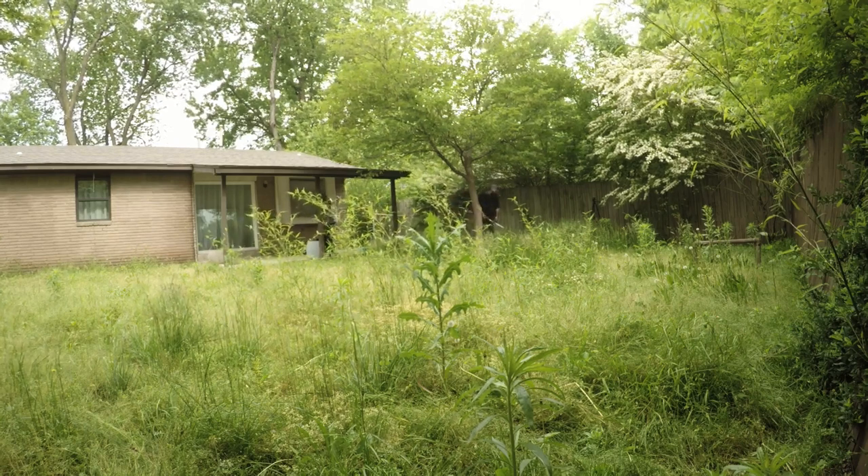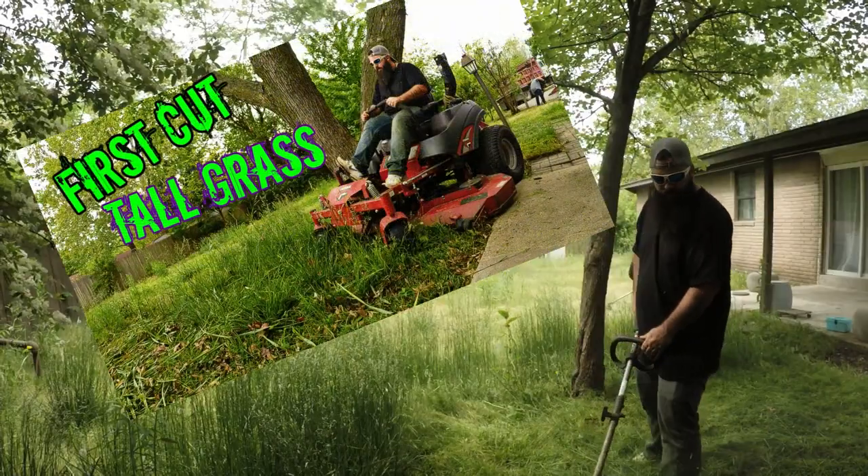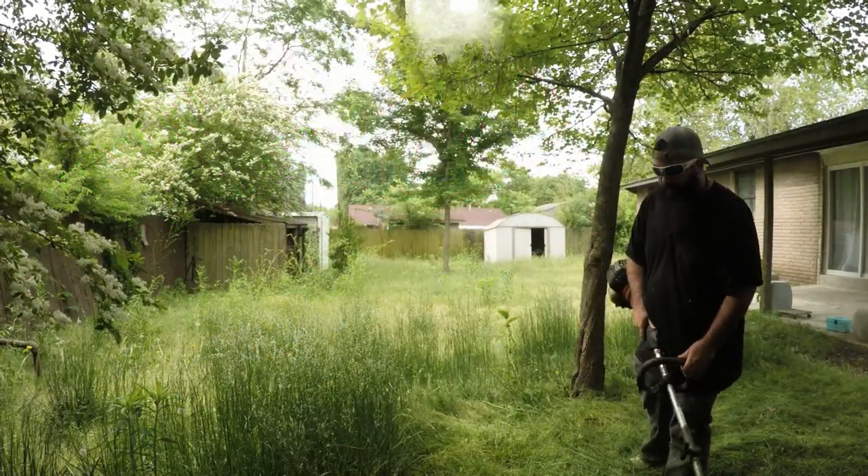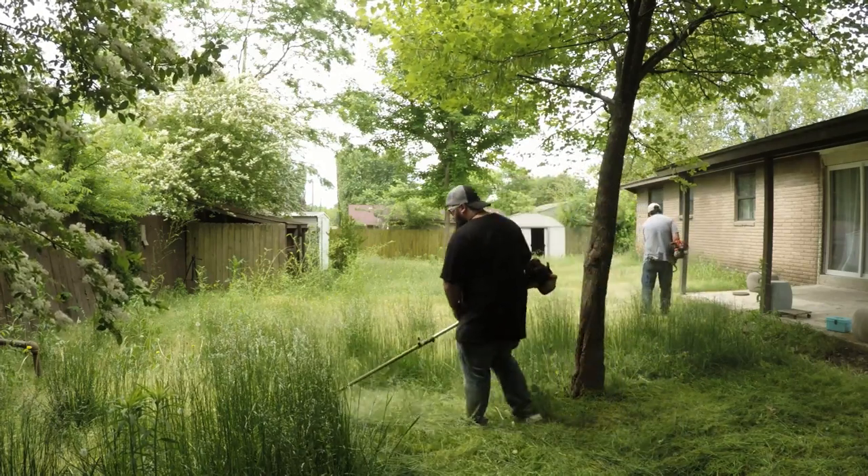Welcome back to the channel. In the previous video we cut a lawn that was overgrown, and here we are in the backyard now. It was a mess, it was pretty hairy, pretty nasty, and we're gonna get it back in shape.